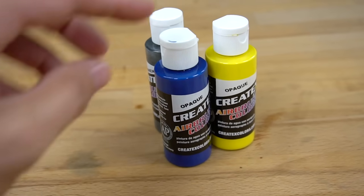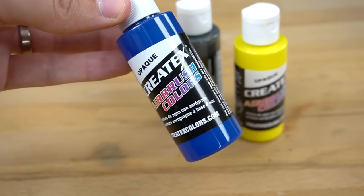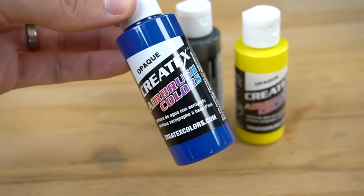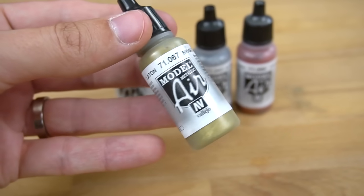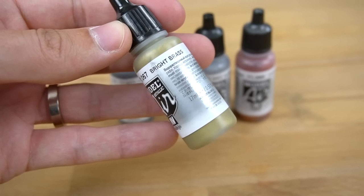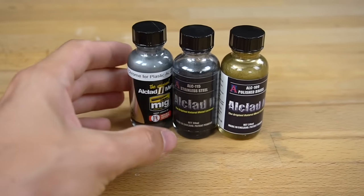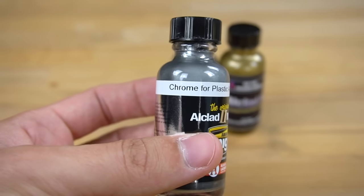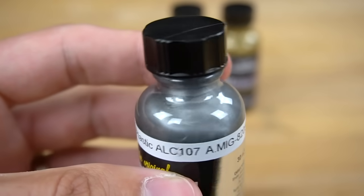Another good brand is Createx Airbrush colors. To be honest, I don't use them as much, so I can't really say a lot about them. Vallejo also offers a good amount of high-quality metallic colors, which are really good for any type of metal-looking paint job. However, if you want your props and armor to look like real metal, try out the Alkalat lacquers I mentioned in my last video. They do cost a little bit more, though.